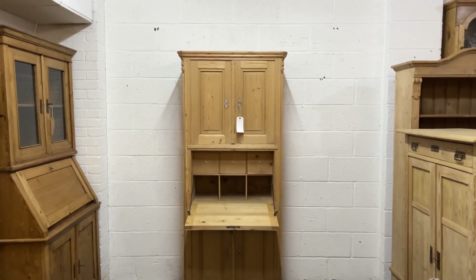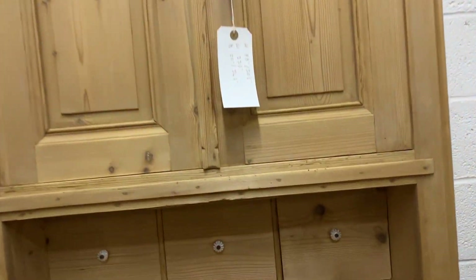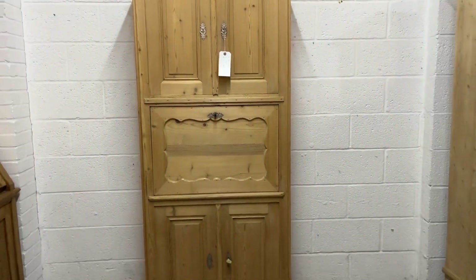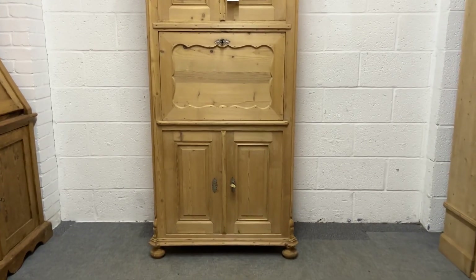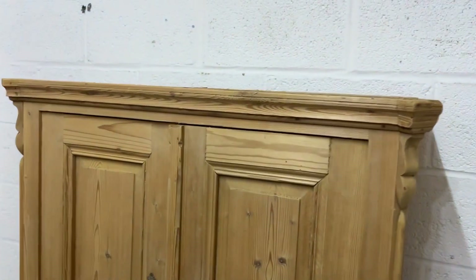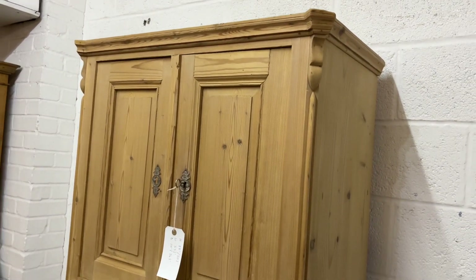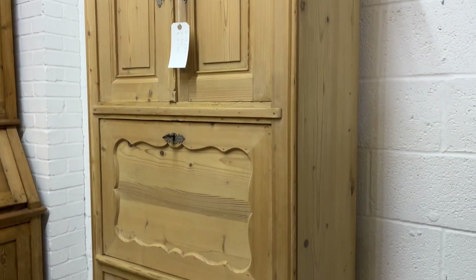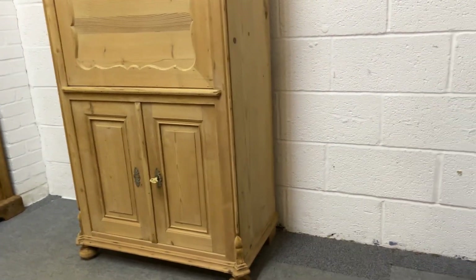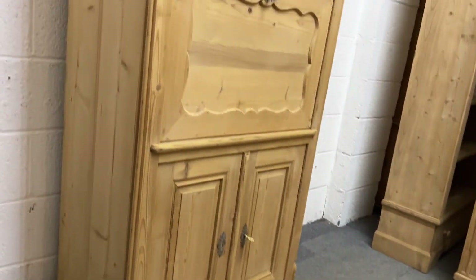Here's a very tall slim old pine cupboard which has two doors at the top, a writing slope that comes down, and two doors at the bottom. It's flat on top — really nice, clean and tidy — and currently in bare wood. It was originally painted but has been stripped.